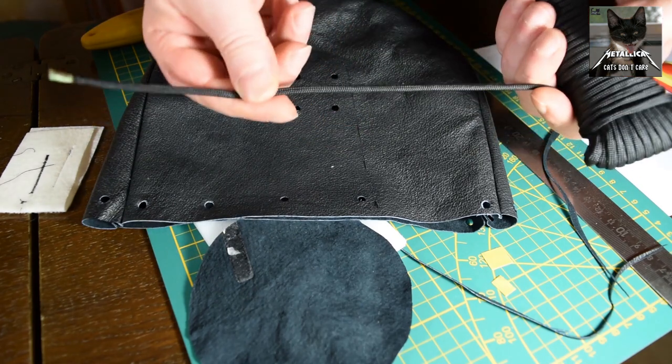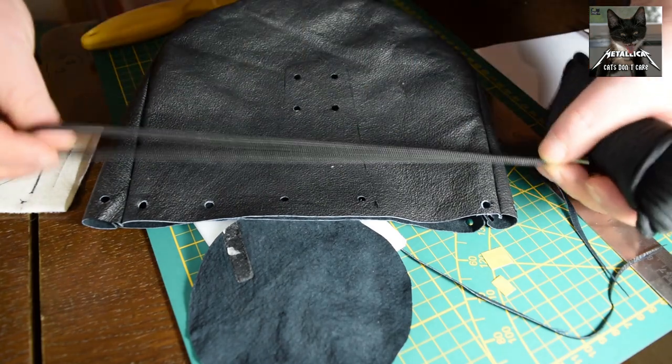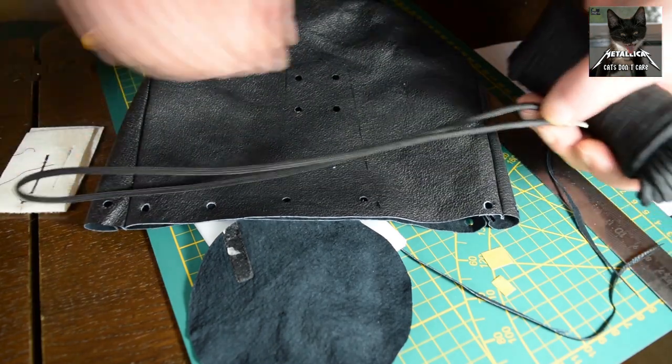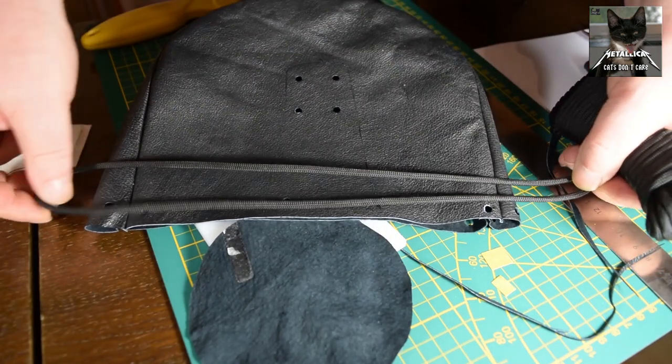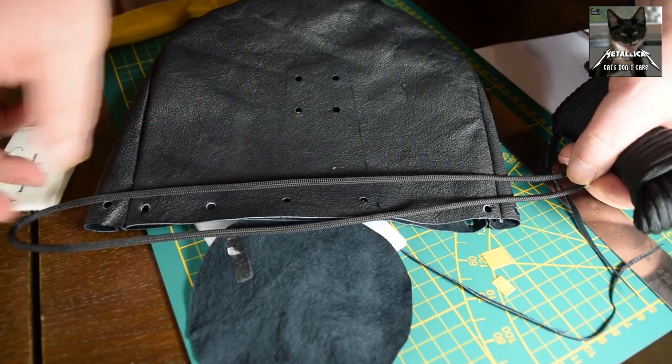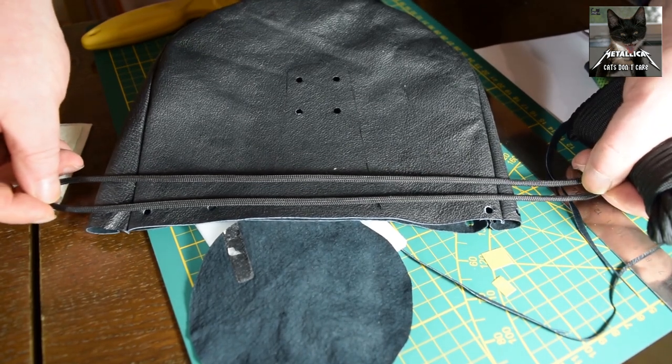Now that all the holes are punched, it's time to get the cord in there. The cord running around the top is a little longer than the circumference of the bag, and this way I can add knots to the front and the end.